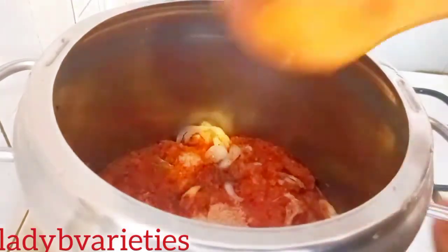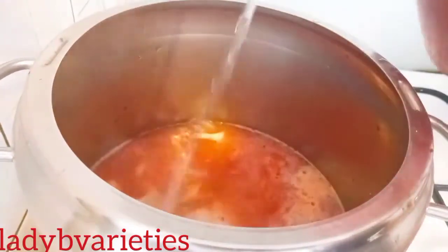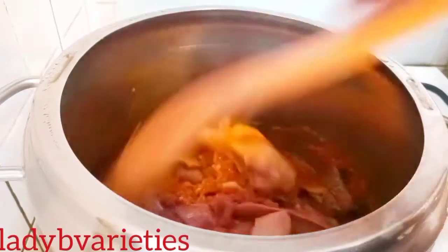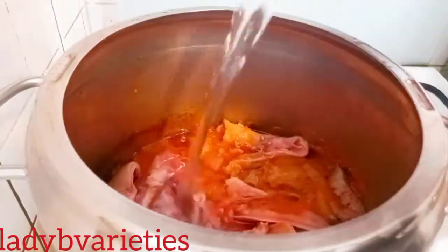I'll add hot water, cover, and cook it for 20 minutes. After 20 minutes, I added my goat meat and gave it a good mix, adding more water as needed.